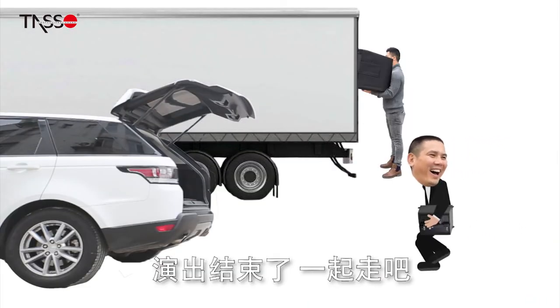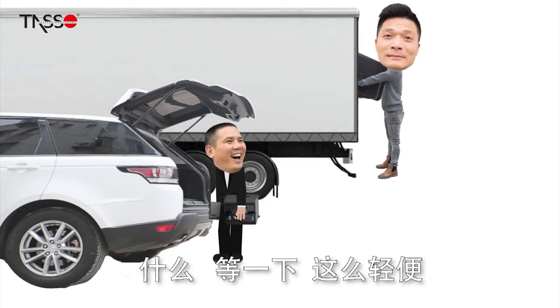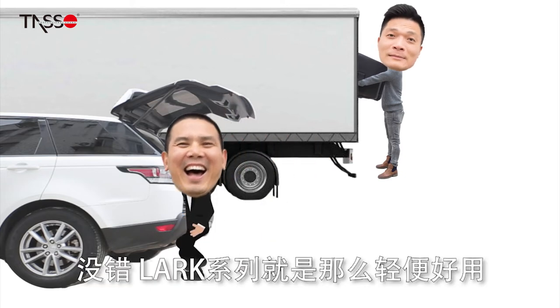The show's over! Let's go! You can just carry this around like there's nothing? Yup! That's right!